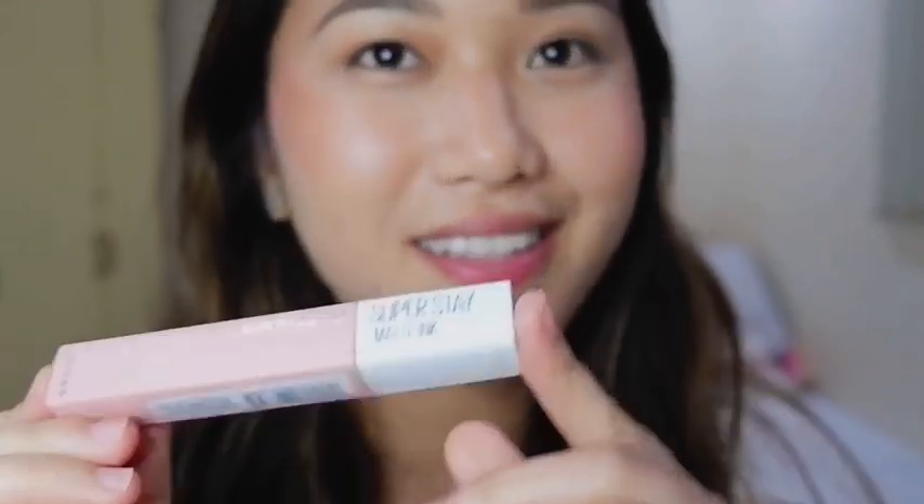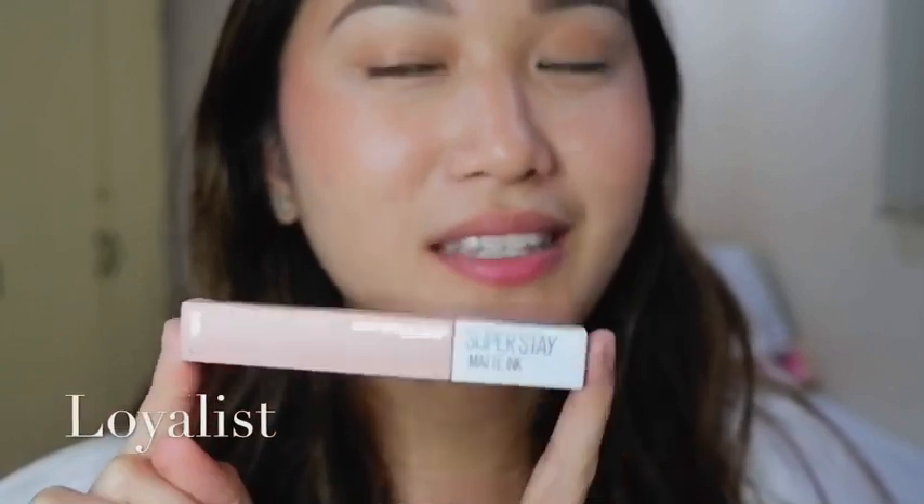I've removed my lipstick and the first shade we're going to try, we're going to start with the lightest one. This is Loyalist. I've worn this a couple of times already and people have told me it looks so good. I'm really not a pink person, if you'd believe — it's not actually my favorite color, but it's sort of my power color, the color that looks good on me. So if I'm out of options or can't decide, I go for the pink.